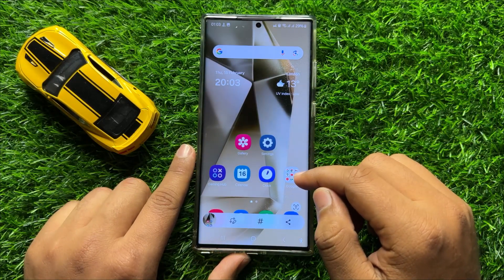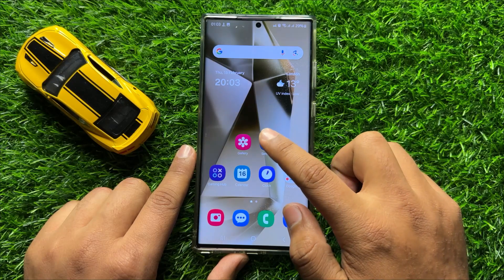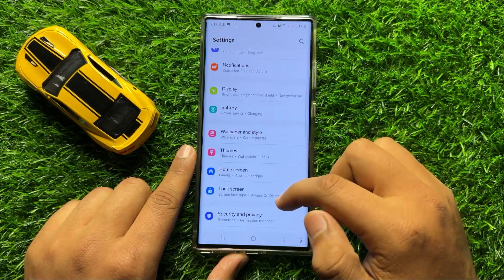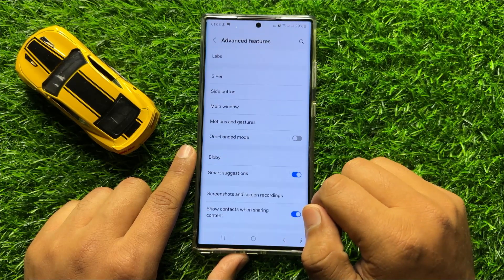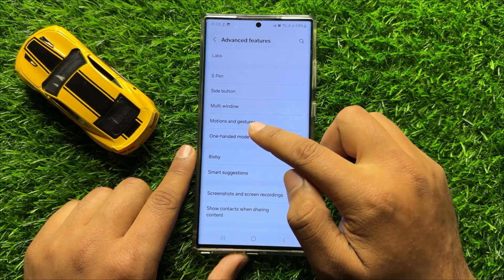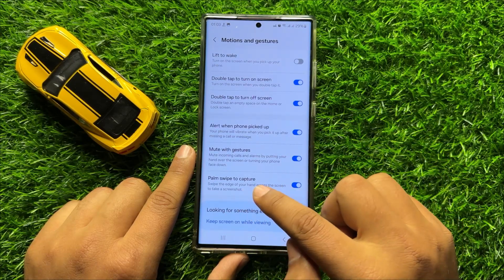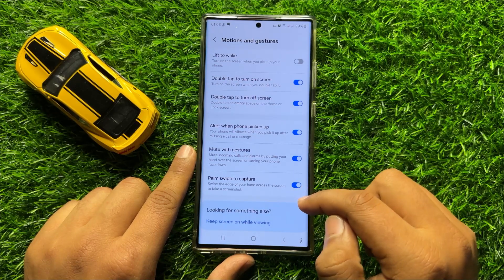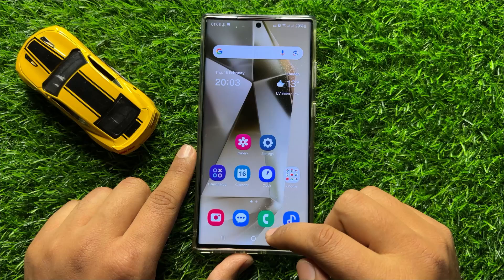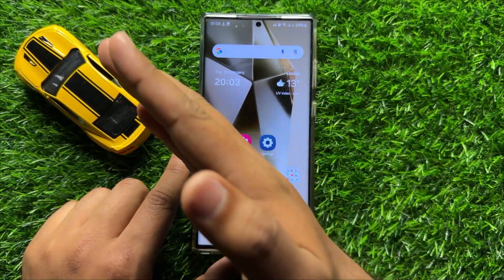Now the second way to take a screenshot quickly is to first go to Settings, scroll down and click on Advanced Features, then click on Motions and Gestures. Here you will see a Palm Swipe to Capture button. Turn on this button, and after turning it on, just simply swipe your palm on the screen to take a screenshot.